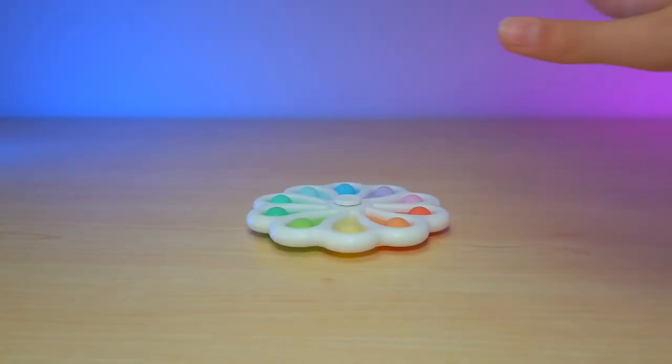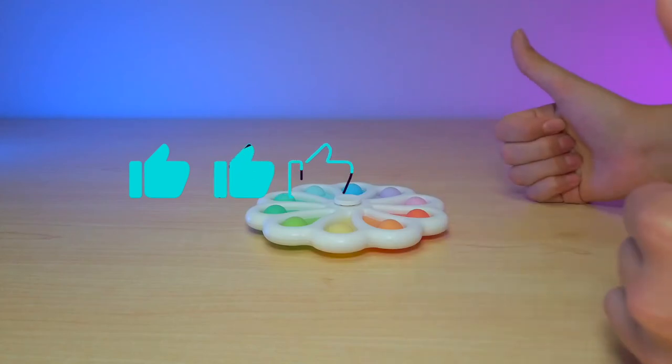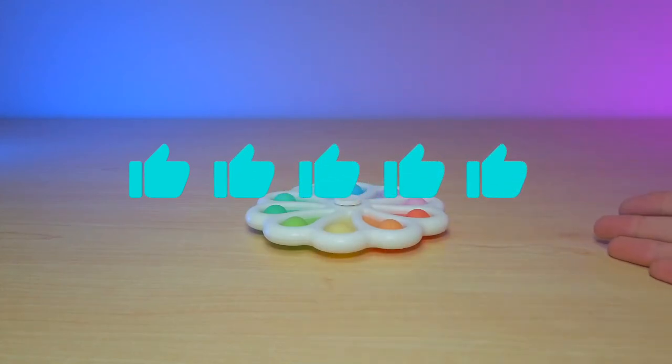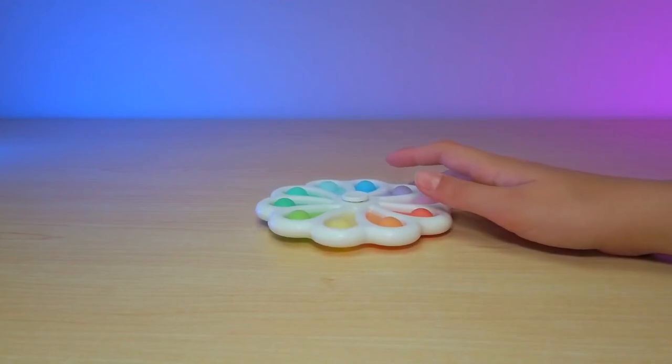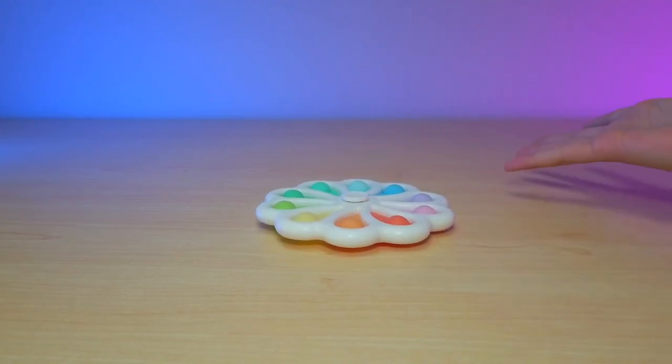That's why I'm giving it five out of five stars. It spins great and it's such good quality. It spins nice and it pops pretty loud. Super cool — it's basically a two in one. That's great.